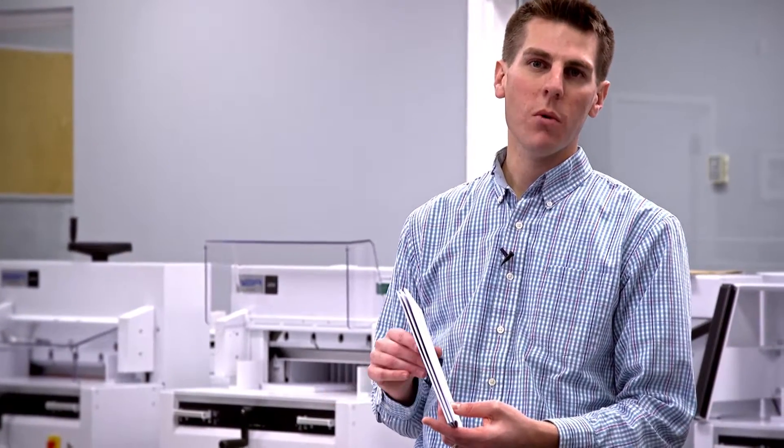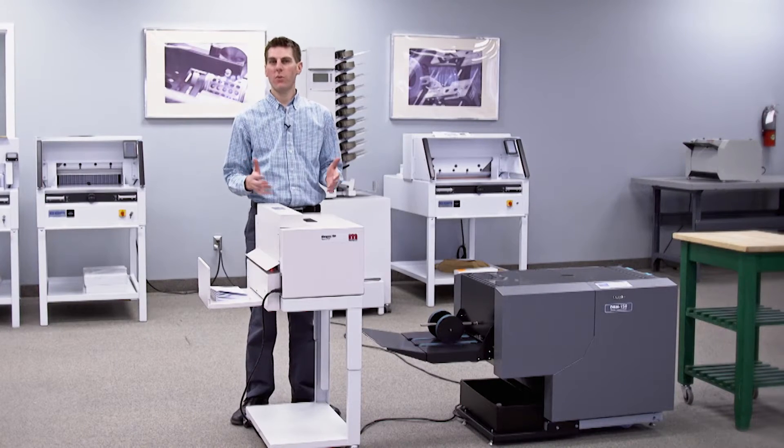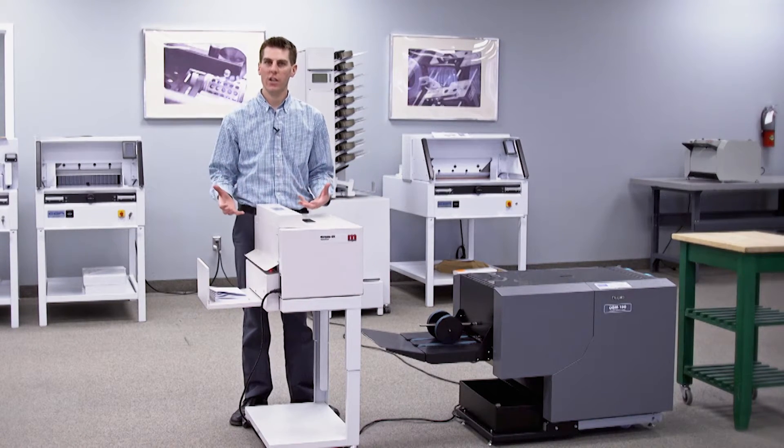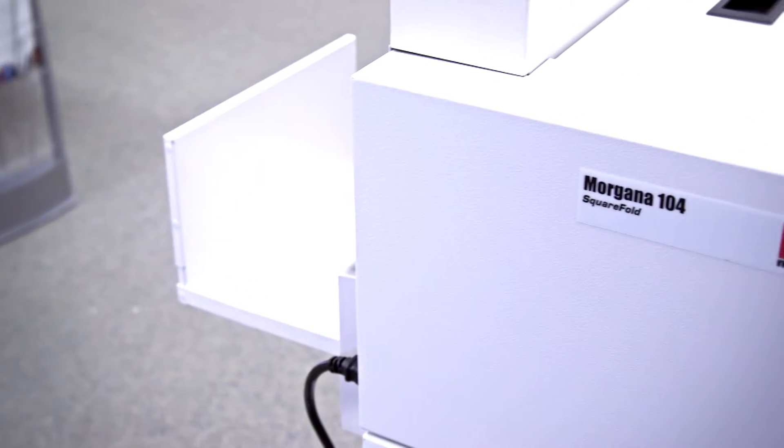What we have here is three books that look like they may have been perfect bound, but they were actually saddle stitched and then square pressed on the Morgana 104. The pros for the 104 are pretty clear — obviously we're creating this really nice elegant look that adds real value to our customers.